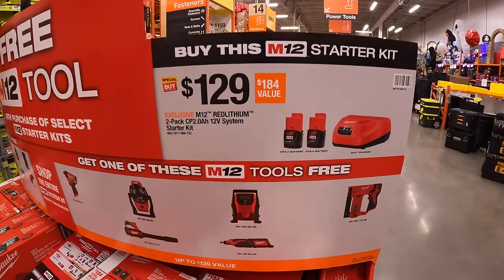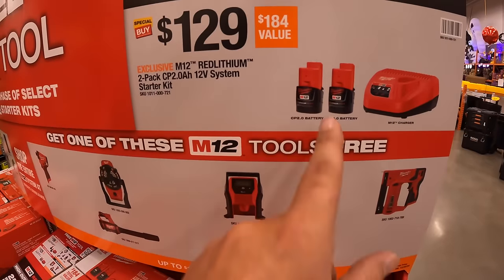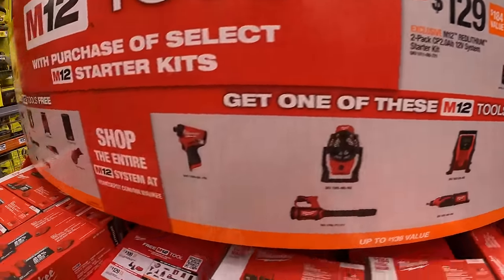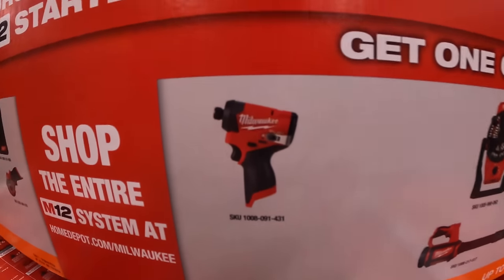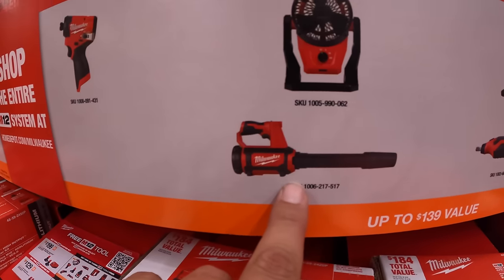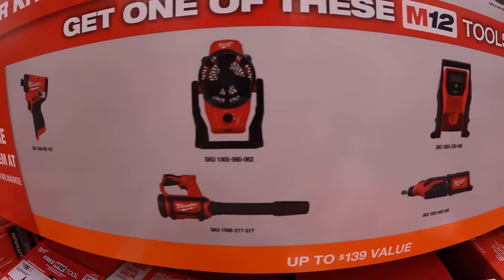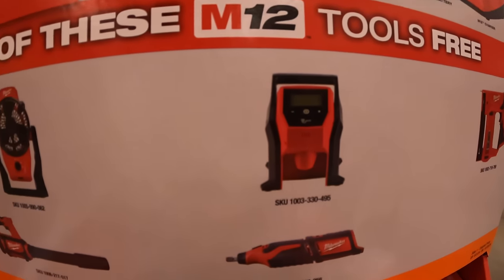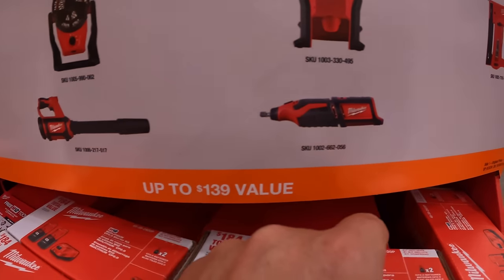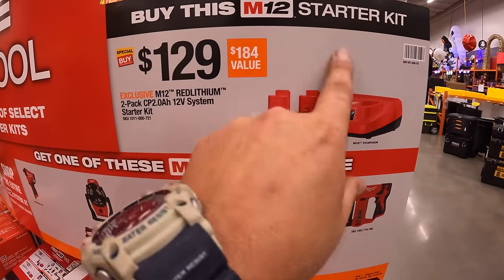For $129, they have a two amp hour battery and charger deal, and you get a free tool with that. The tools you get to choose from in this tier are the Gen 3 impact driver, M12 Fuel blower, M12 fan, M12 tire inflator, M12 rotary tool, or the stapler.